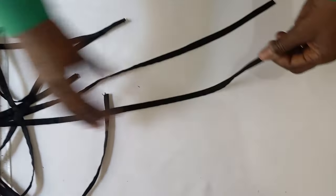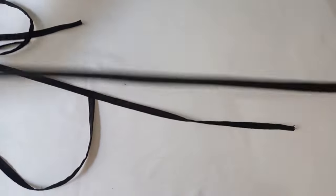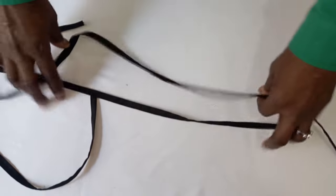These are the ones that have been sewn and ironed properly. It's good you iron them before you start applying them.